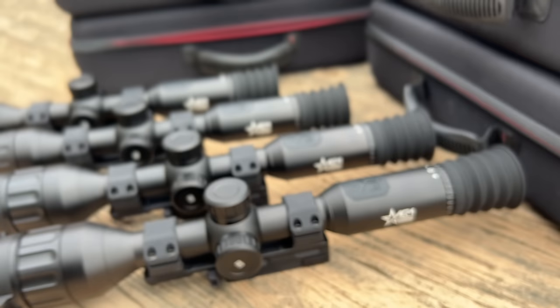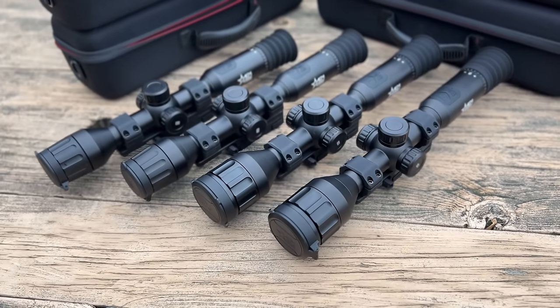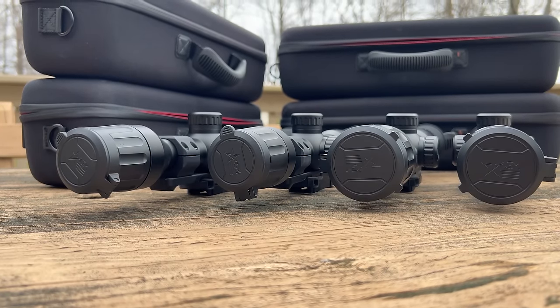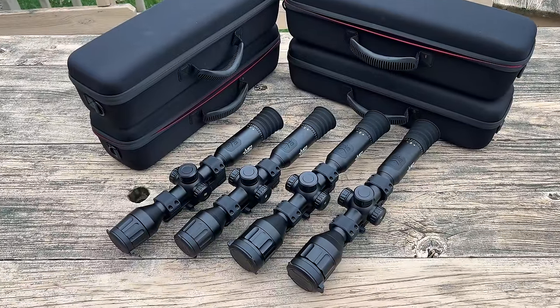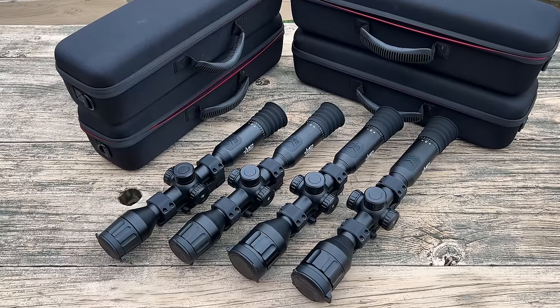This is a pile of thermal optics worth just under $15,000. All of them are a variation of the Adder line from AGM. They come in the form factor of a traditional riflescope but have a superpower of thermal vision. I'll link to a video below that explains how this works at a fundamental level, but the challenge I'm tasked with today is showing you guys the difference between these optics and hopefully helping you understand this world a little bit better.